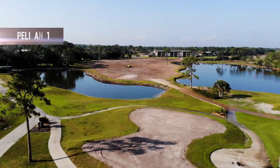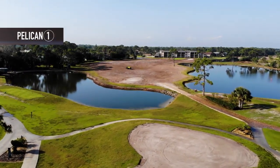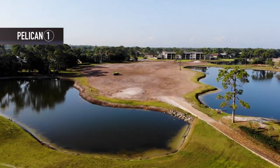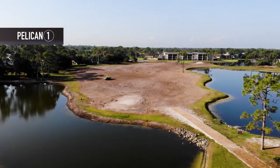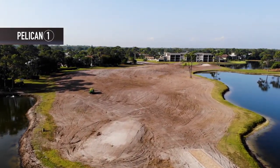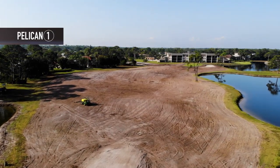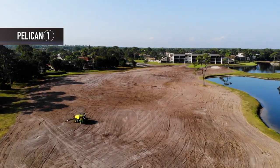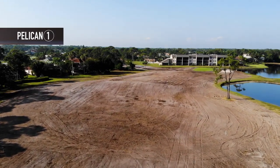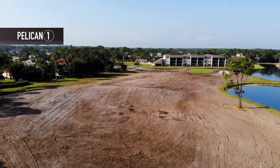The second phase is the tilling and soil preparation. The tee boxes were stripped of all vegetation, laser leveled, tilled, and rolled in preparation for planting. In the fairways, we tilled six to eight inches down in crossing patterns, so effectively the fairways were tilled at least two times. Then they were rolled and, using a box blade type of equipment, they were smoothed out in circular patterns.